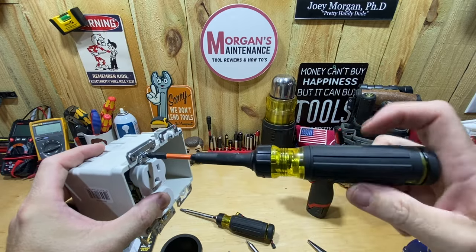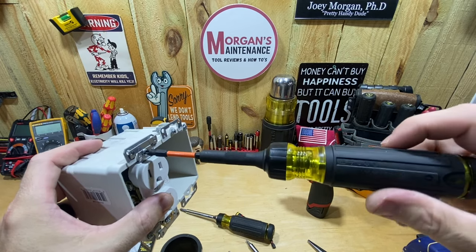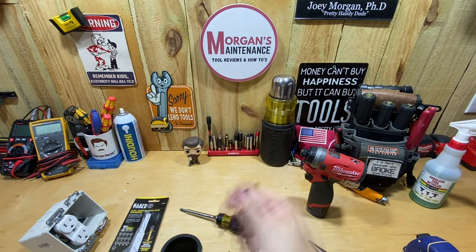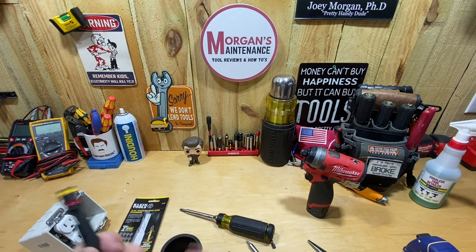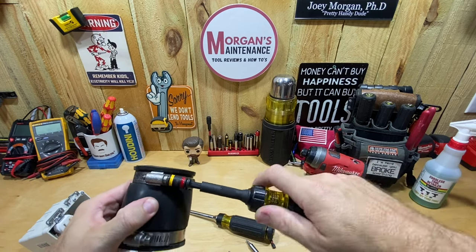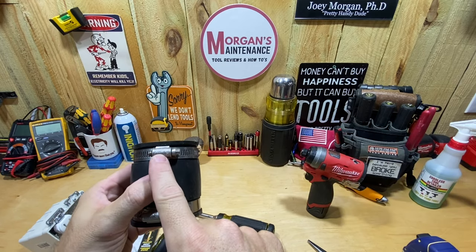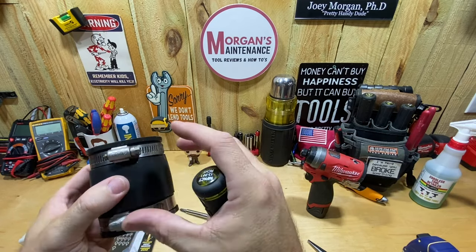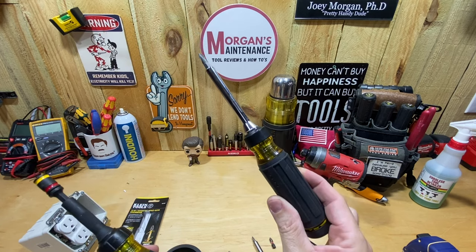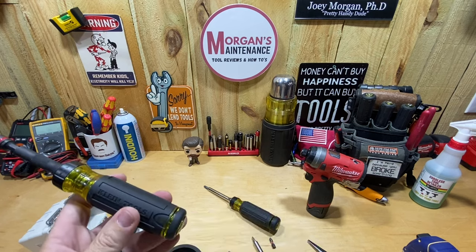On a really loose screw it's not catching at all until it's snug. But on something like a Flange-Co screw that's tighter it will ratchet the whole entire time — it just depends on how loose or tight your screw is. The more tension, the better it catches. This screwdriver seems a little bit better with loose screws than the 15-in-1, but they're both very similar — it's not drastically different.